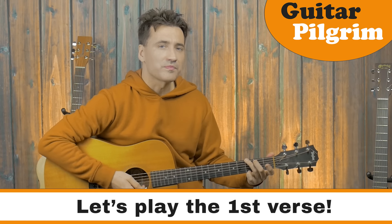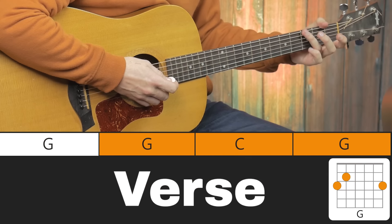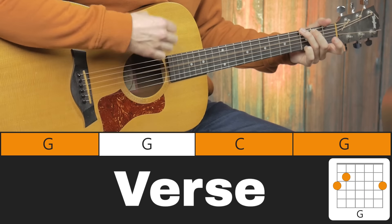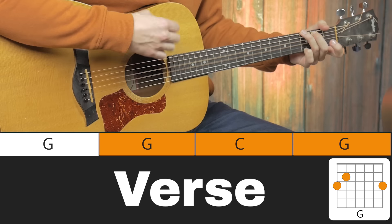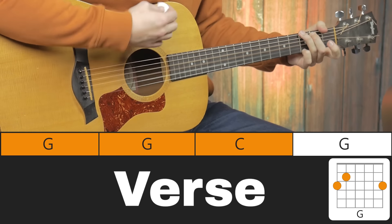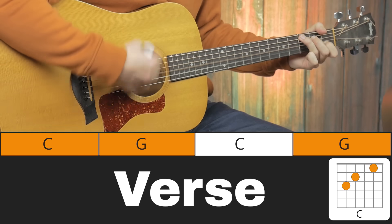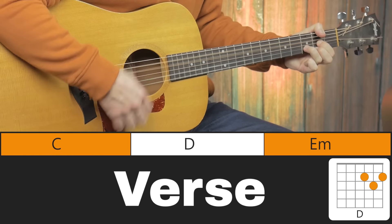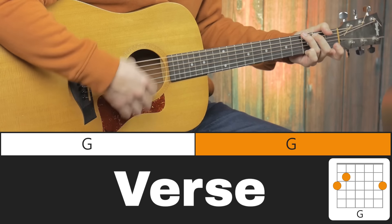Let's play the verse without the B minor — the first verse — from the top and see if you can play along. Here we go: 2, 3, 4. The rain coming down, clouds of mystery pouring, confusion underground. Good man through the ages, trying to find the song. And I wonder, still I wonder, who'll stop the rain? And I wonder, still I wonder.